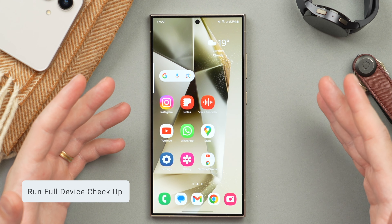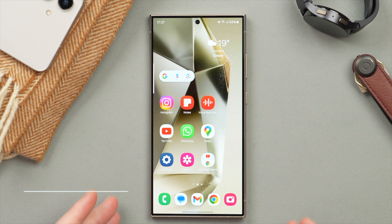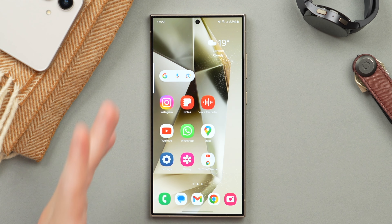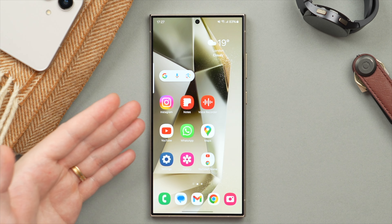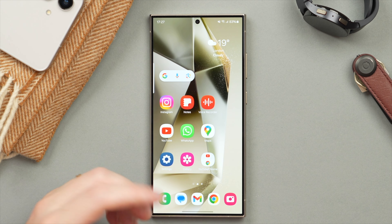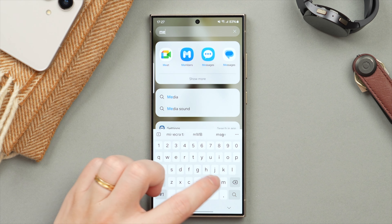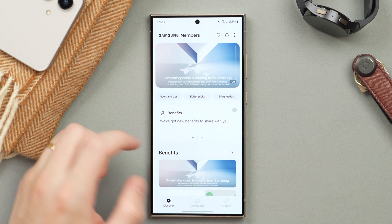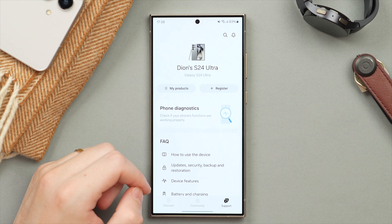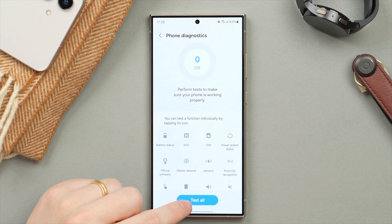Last but not least, if your phone is running a bit slow or not acting the way it should, you can actually run a very thorough diagnostics right on your phone — a full device checkup to see if there are any problems. I also really recommend this if you're going to buy one of these phones used, just to make sure it's fully functional. Simply swipe up to your app drawer and search for Members — this app comes pre-installed on your Galaxy phone. Tap into that and then tap on Support, then tap on Phone Diagnostics.